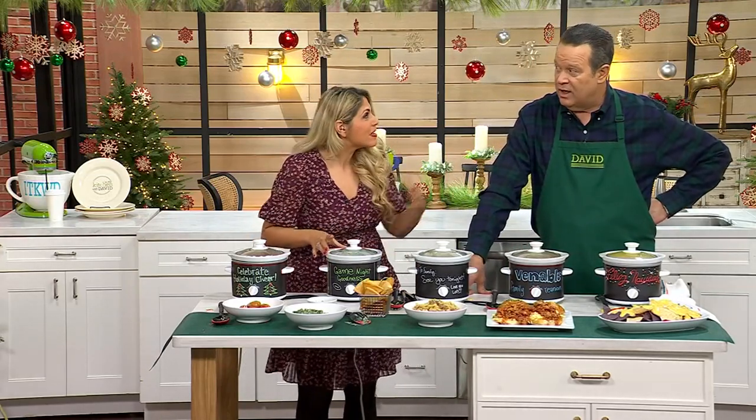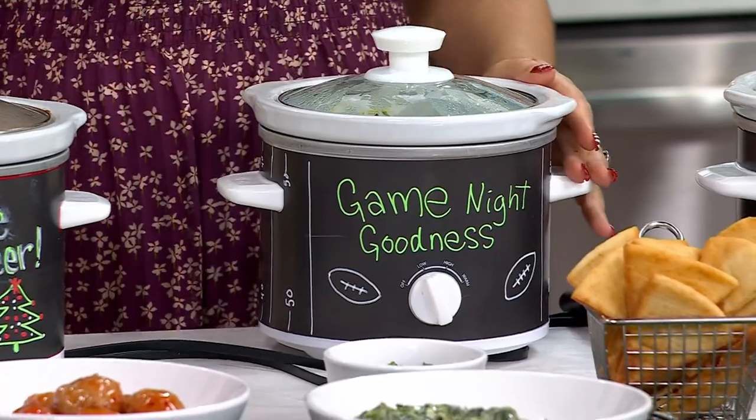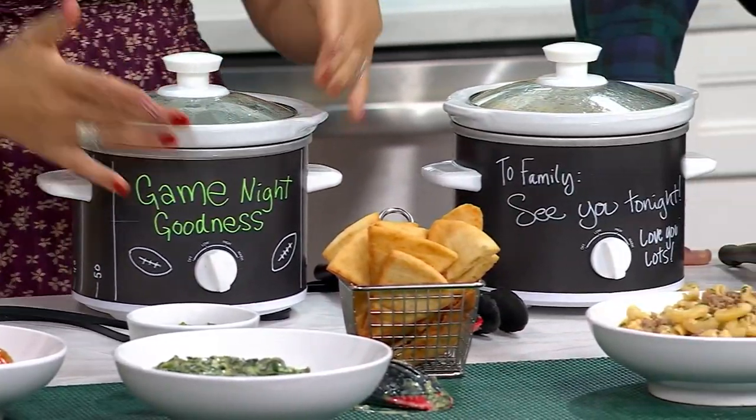You could do a gender reveal — you could do a chocolate dip in here. Wouldn't that be so fun? If you're going to a baby shower or bridal shower, you can put dessert in here and write something special on the outside. It's so fun and so cute. I love that you can take the wrap on and off depending on what you're doing.